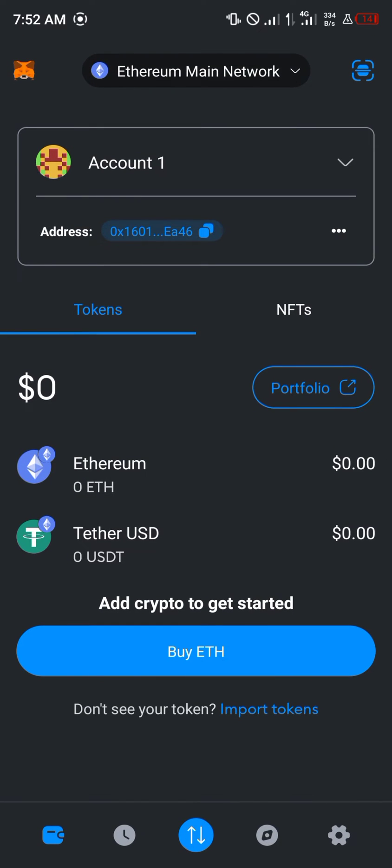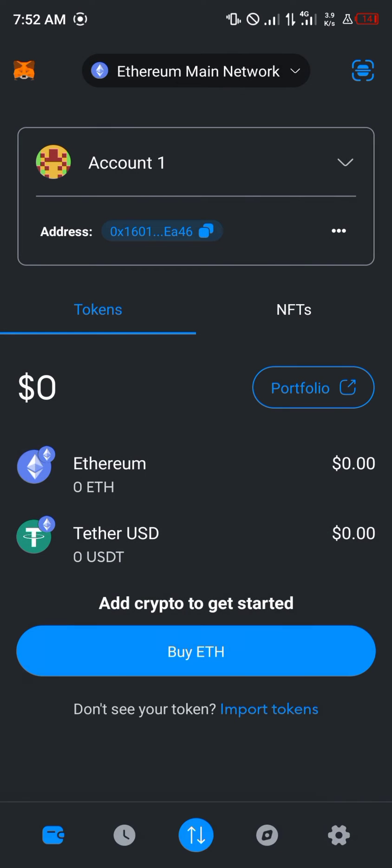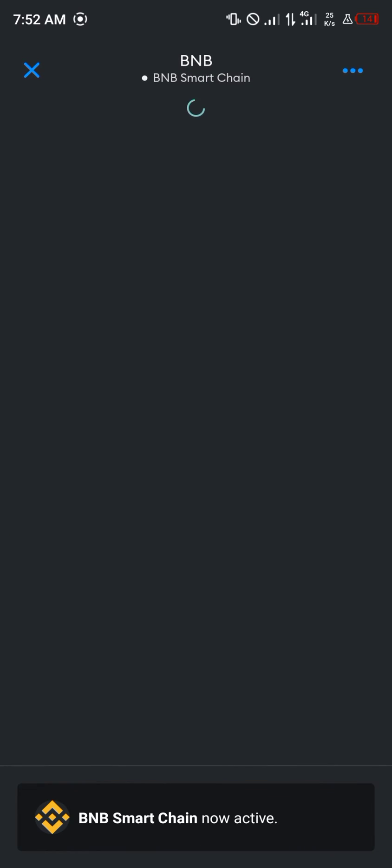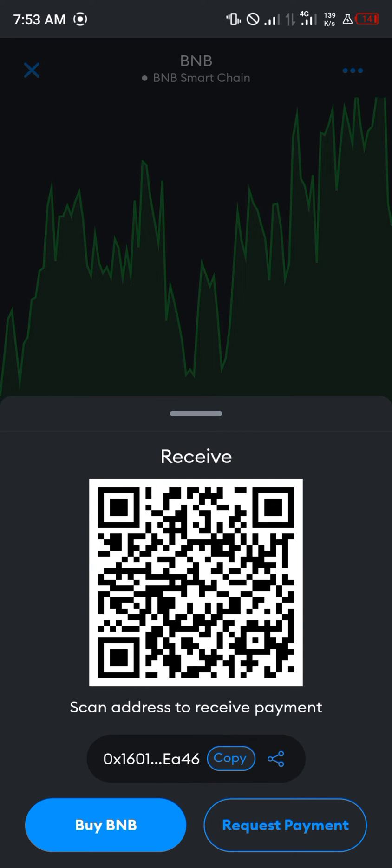Once you've gotten your BNB Smart Chain network enabled on your MetaMask, click on it, then proceed to click on the BNB, scroll down, and click on the receive option.